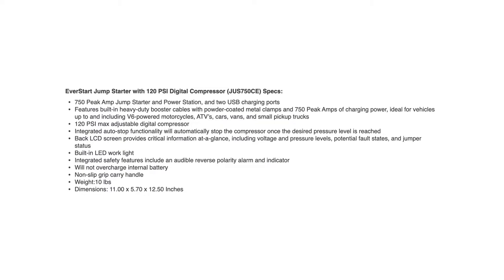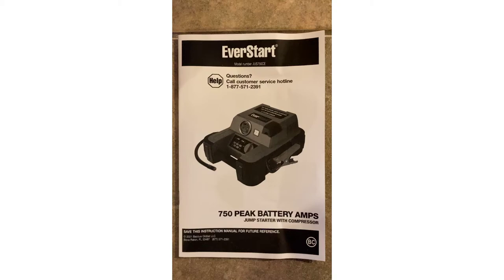It has a comfortable non-slip grip carry handle, weighs 10 pounds, and measures roughly 11 inches by 5¾ inches by 12½ inches. It comes with an owner's manual and a one-year warranty. This is not a paid promotion for EverStart — just want to make that clear.